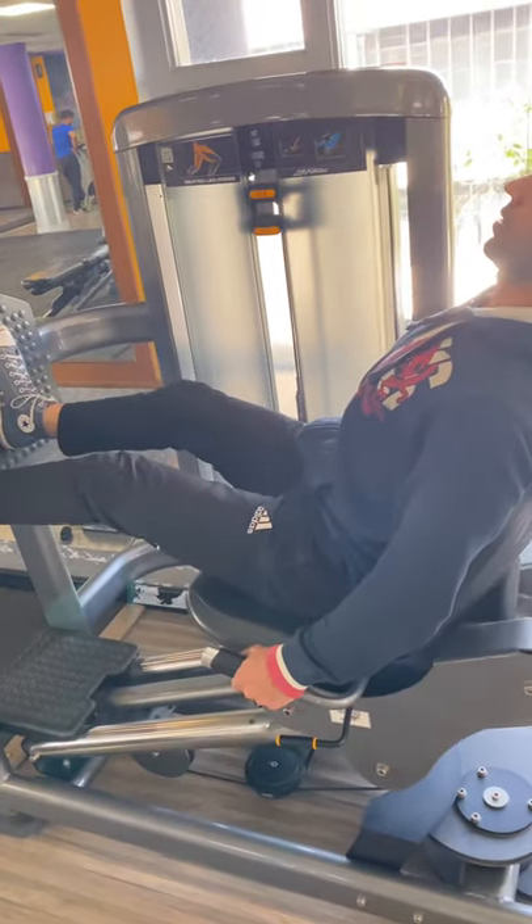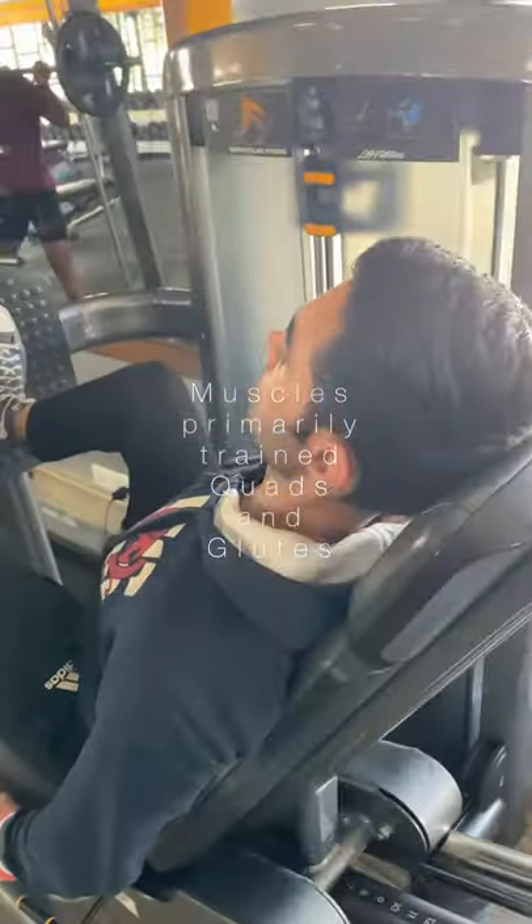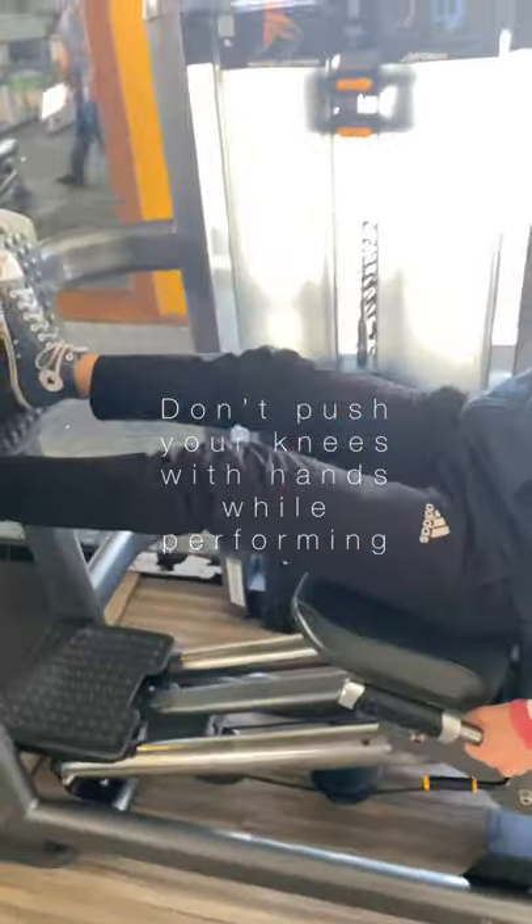Leg press. 3 to 4 sets for 8 to 12 reps would be effective for optimal growth. Muscles primarily targeted while performing leg press are glutes and quads.